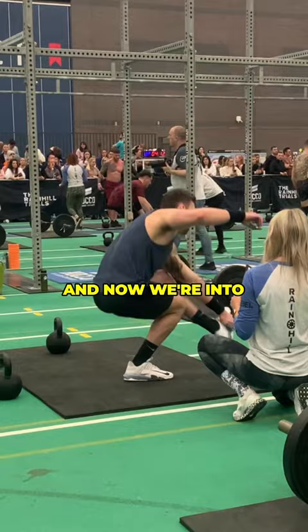Here are those last few reps on the kettlebell snatch, each rep dragging me closer to the floor. But as you can see, first to finish at 5:32, and a welcomed lie down on the floor to round it off.